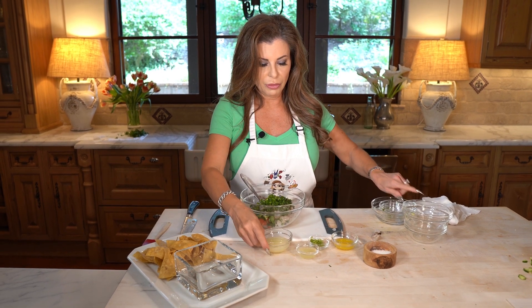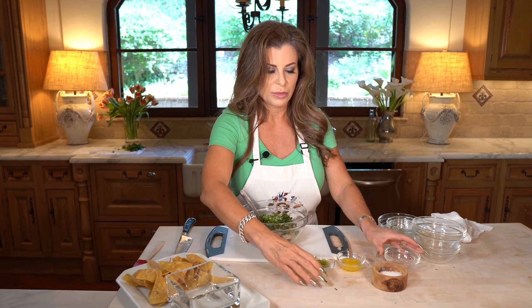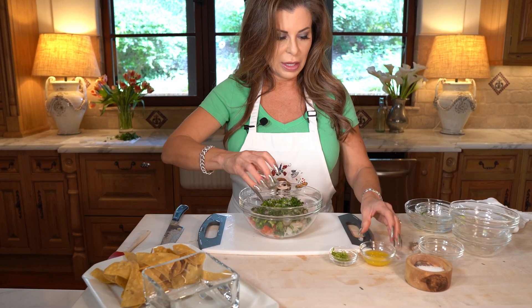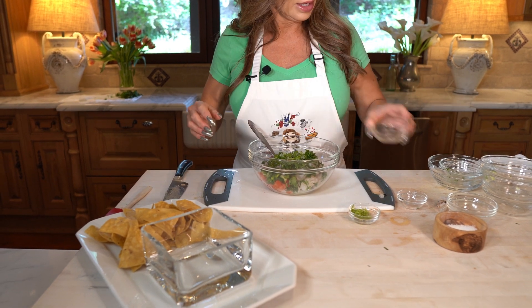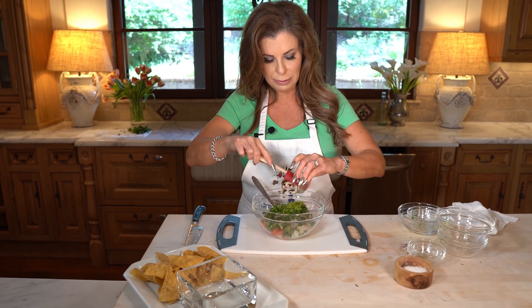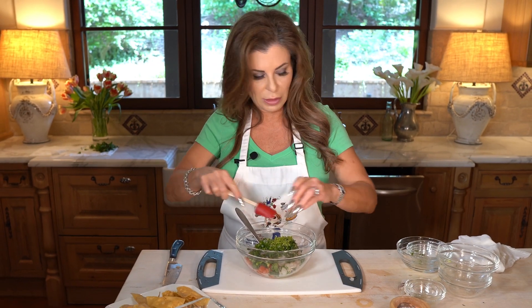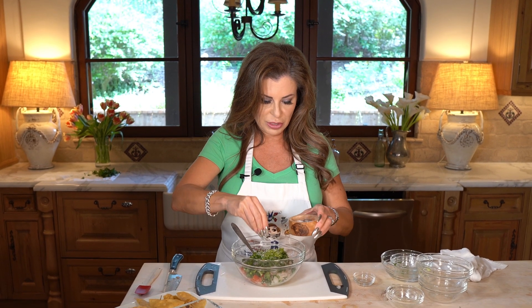Then we're gonna add three kinds of fresh juices. I've got lime juice, lemon juice, and a little bit of orange juice. And one of my secret ingredients I like to use is some fresh lime zest. Of course we need plenty of salt — generous.